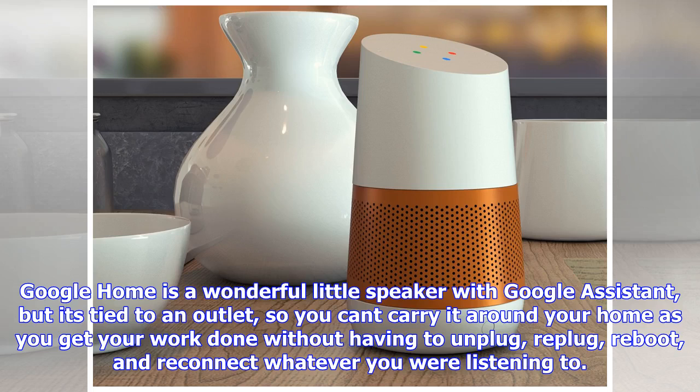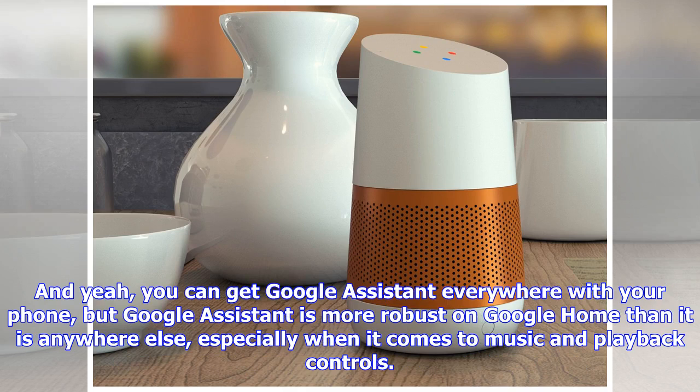Google Home is a wonderful little speaker with Google Assistant, but it's tied to an outlet, so you can't carry it around your home as you get your work done without having to unplug, replug, reboot, and reconnect whatever you are listening to. And you can get Google Assistant everywhere with your phone, but Google Assistant is more robust on Google Home than it is anywhere else, especially when it comes to music and playback controls.